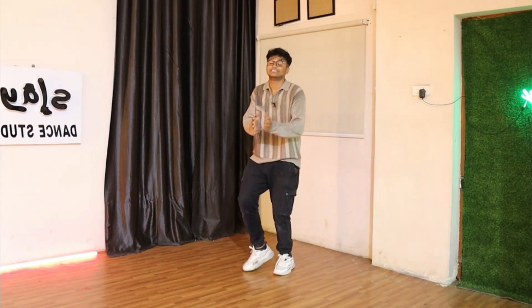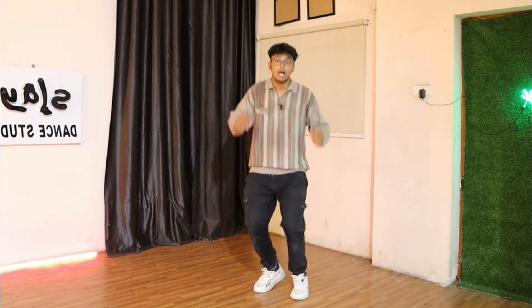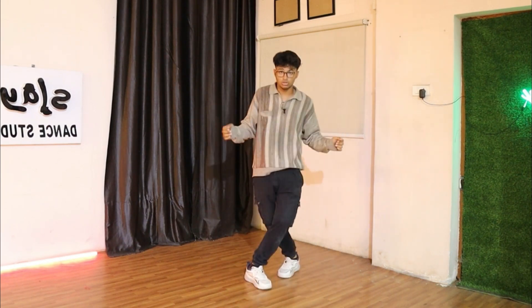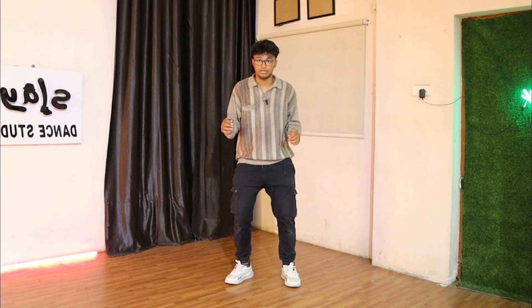On the top goes five, six, seven, eight — cross, turn, now left leg turn, now cross, come back. Perfect.